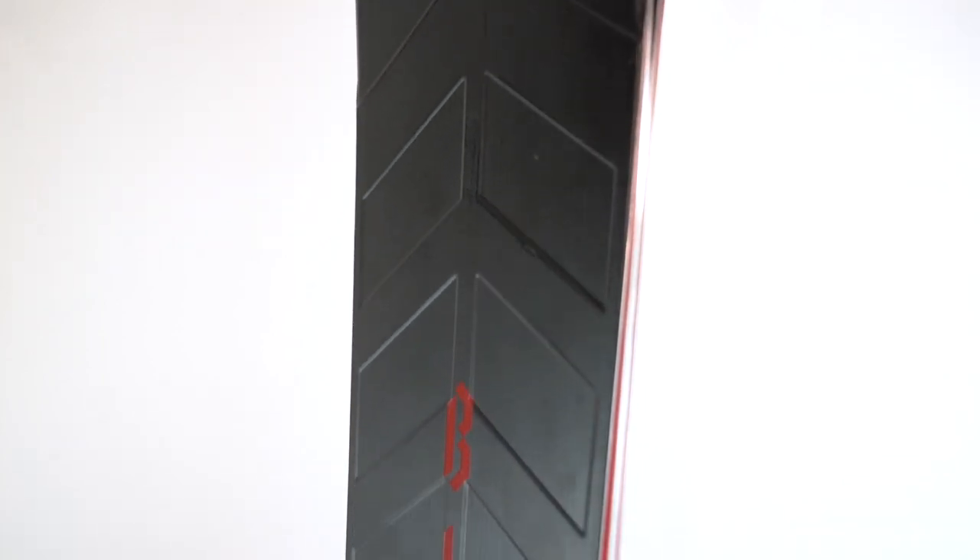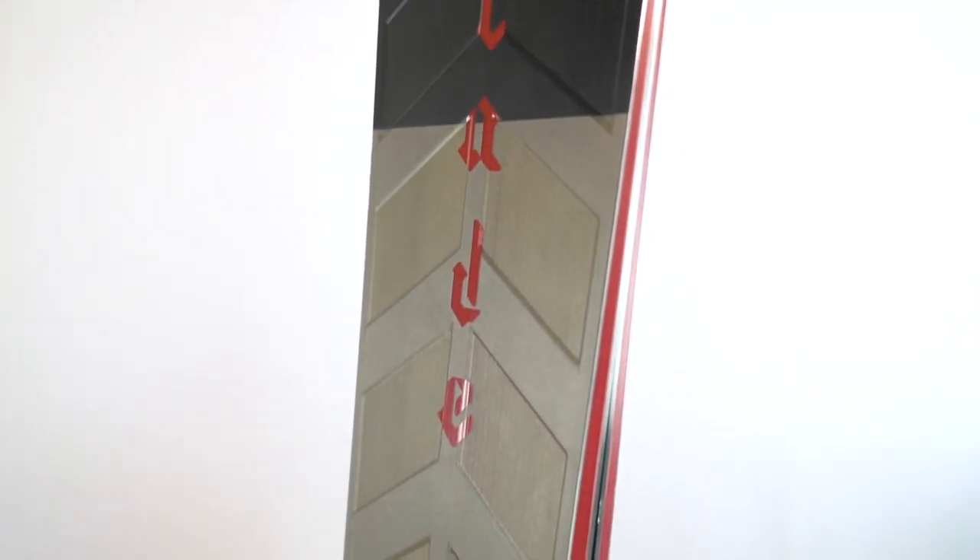It's based somewhat off the Line Sakana, which is a bit wider and uses a totally different construction, but has a similar super wide shovel and narrower waist. One of the big differences between the Blade and the Sakana is that the Blade uses a sheet of metal in its construction. As you can see, there are a lot of cutouts — the metal sheet is actually two parts, one in the front half and one in the back half, with cutouts throughout the ski.